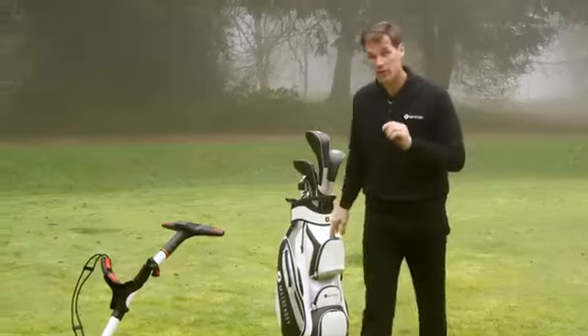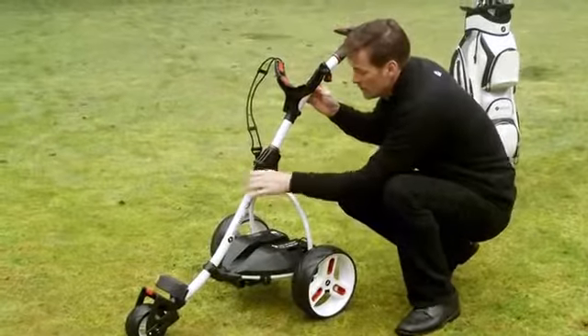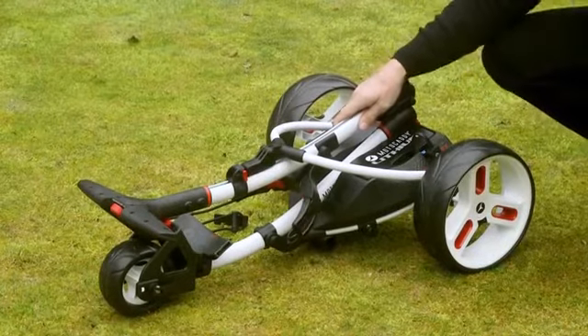Now I've taken the golf bag off, I can show you another feature of the smaller lithium battery. I'll just unplug it, and you'll see that when I collapse the trolley and fold it up, the lithium battery stays exactly where it is.